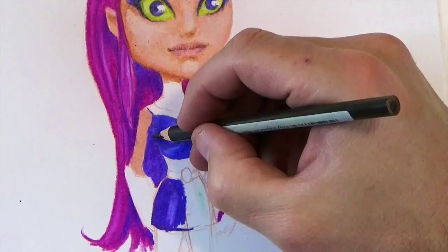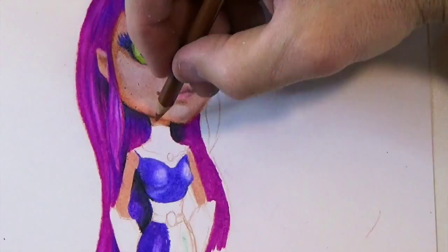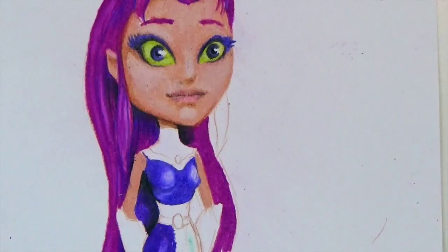Right now you're going to see me start to lay in some black for shadows, and you're going to see the character really start to take shape and kind of come off the page once I add these shadows in. You can definitely see it in the hair — it really makes that face pop forward.